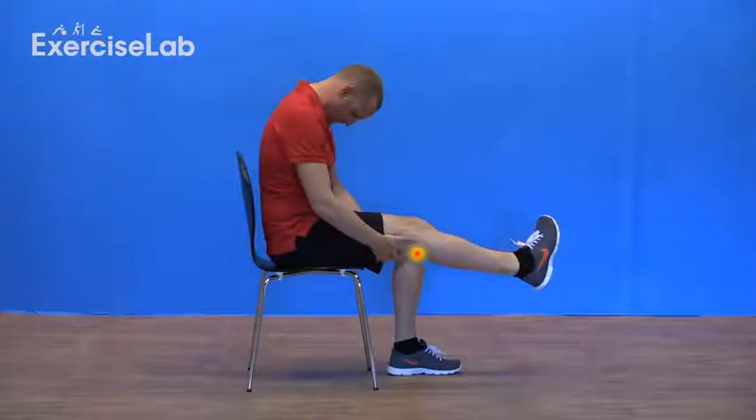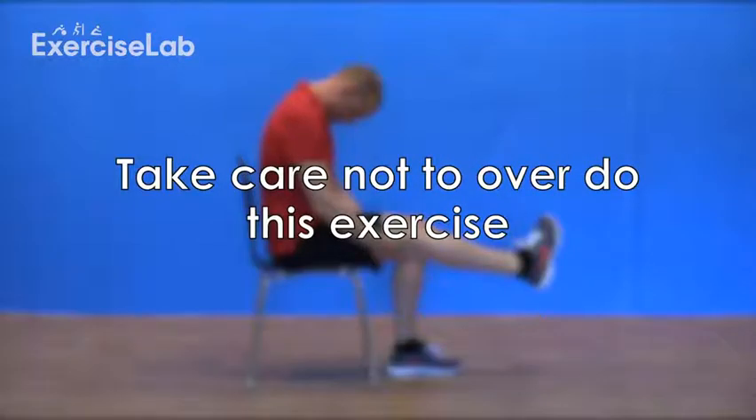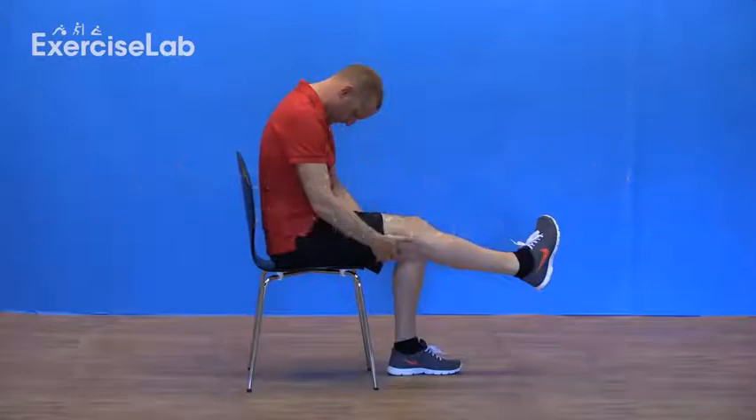In this exercise, we're trying to place tension on the nerve. Nerves do not like to be overworked, so it's more important to do shorter stretches multiple times per day than one long stretch once a day.